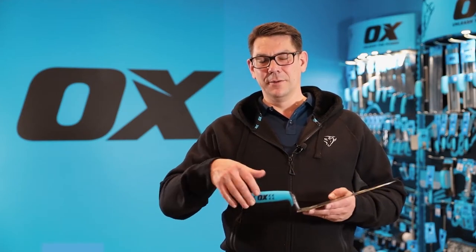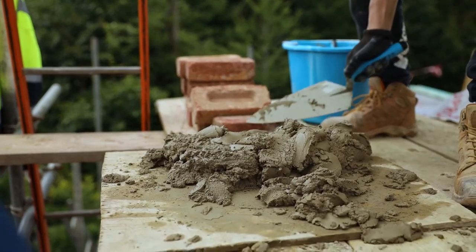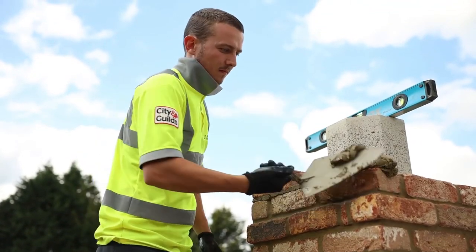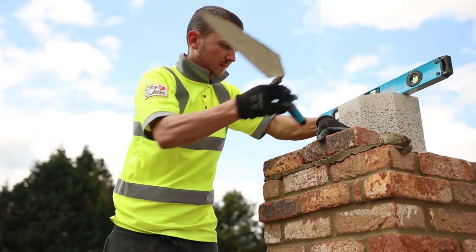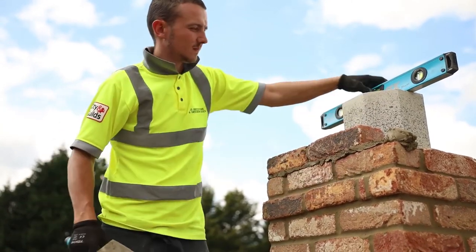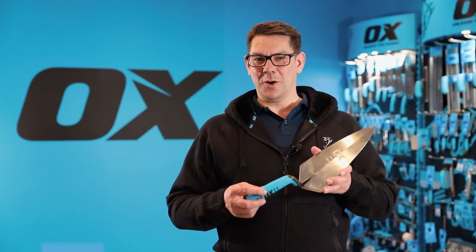A lot of research has gone into the shaft and the angle of the handle to ensure that as you take the cement from the board and apply it to your bricks, you get the optimum lift, which then gives you ease on your wrist and your elbow as you're working with the trowel. That is the Ox Pro 11 inch brick trowel.